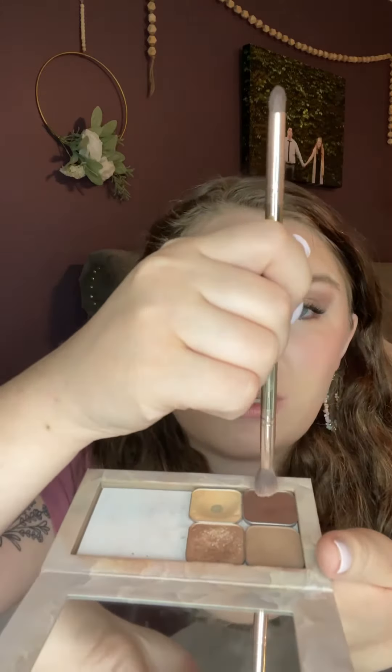Go into Cocoa, tap off the excess, and you're going to draw like a greater-than/less-than sign on the outer portion of your eye. You can tap into it a little bit more and then just start blending towards your nose.